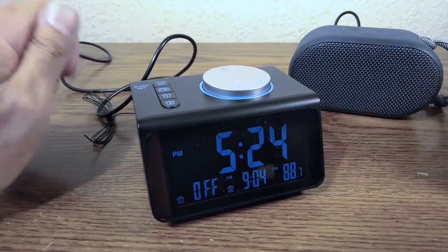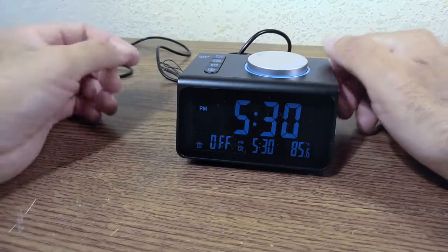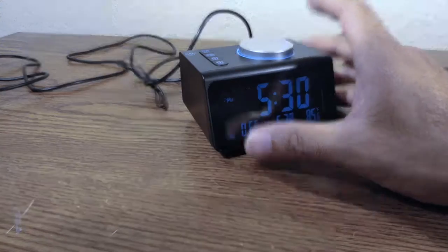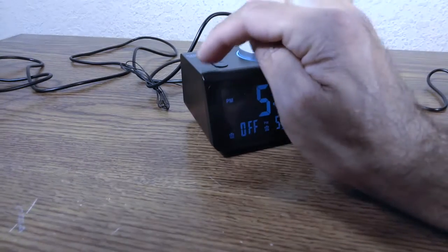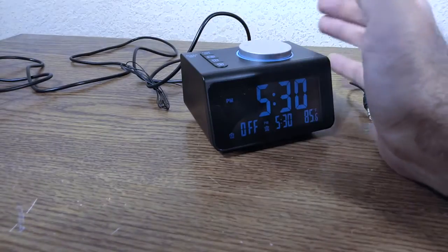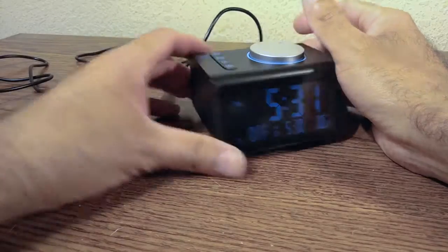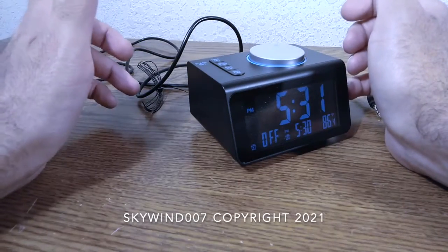It's a beautiful device and it's perfect. I wish it had Bluetooth and a dedicated nature sounds button — but for $14 I'm 100% happy with it. I recommend it 1000%. Thank you for watching — please subscribe and leave a thumbs up.